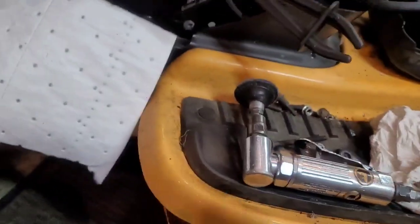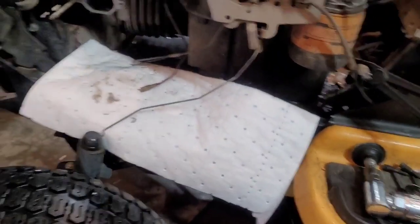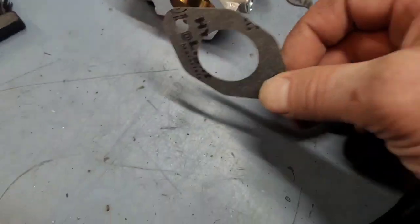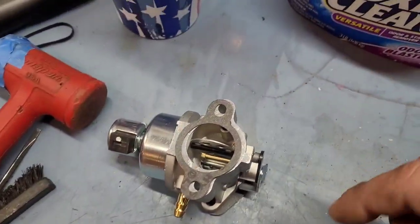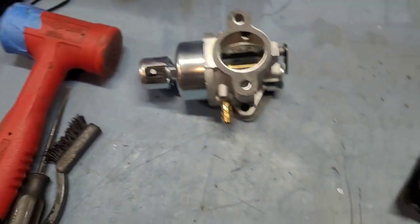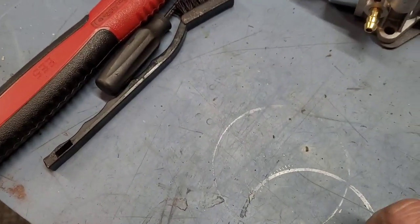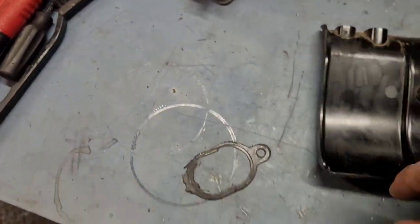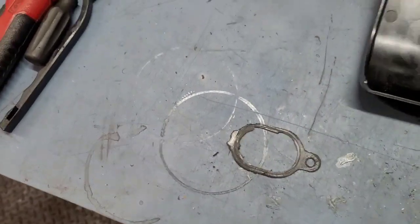Cleaned off the engine block real quick. Now that carburetor comes with two new gaskets — wonderful. One for the carb to the heat shield, and another gasket for the filter housing to the carburetor. Unfortunately, the gasket that's all jacked up goes on the other side of the heat shield and they didn't give me one of those. So I'm going to have to fabricate a new gasket. I've got some gasket material in one of my cabinets over here.